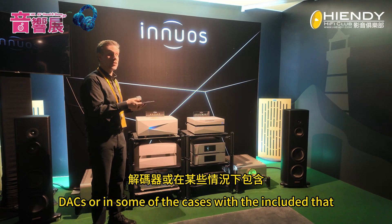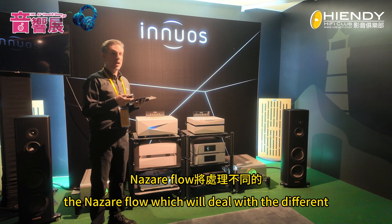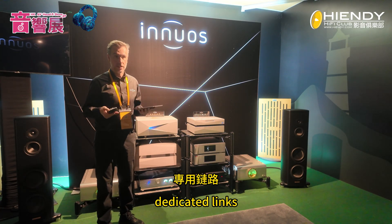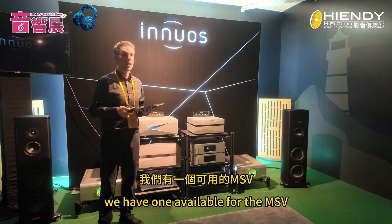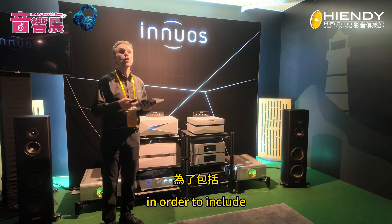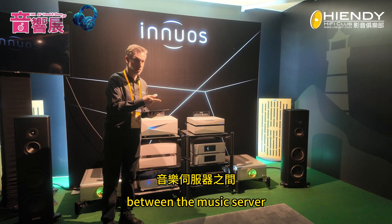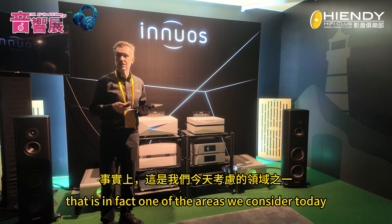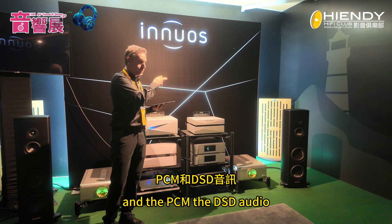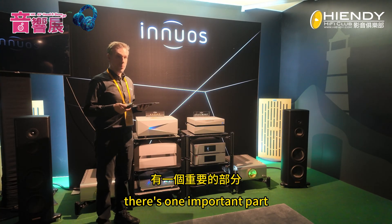The fourth pillar is the outputs — we need to generate the outputs for our DACs. In the case of the Nazaret, we have the Nazaret Flow, which deals with the different outputs required by different DACs. We're working with DAC manufacturers to build dedicated links — we have one available for the MSB already within the Flow, and we're working with other DAC manufacturers to include more dedicated connections, because a direct link between the music server and the DAC is one of the main areas of development today.